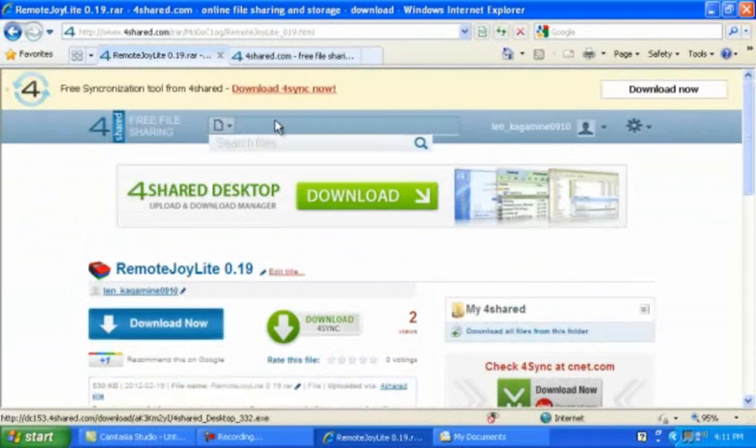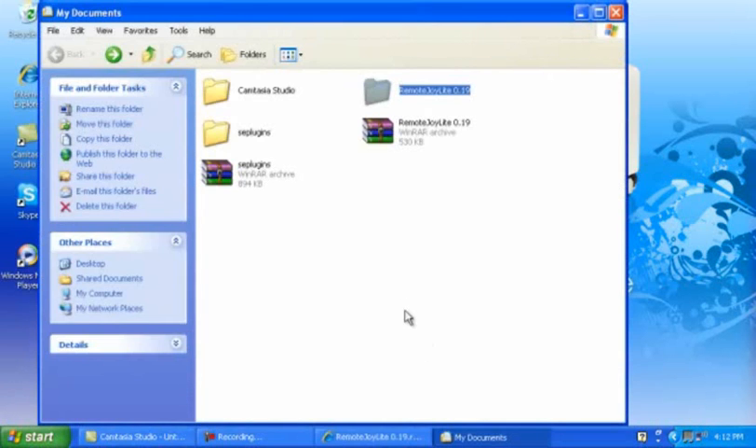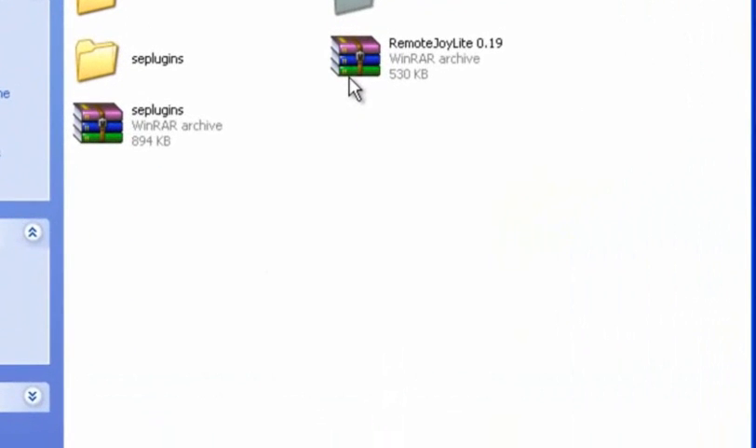Same goes for this one — same routine. Once you download both and they're done, go to My Documents or wherever you saved them. Make sure you have WinRAR installed.